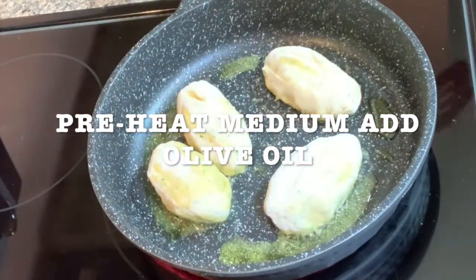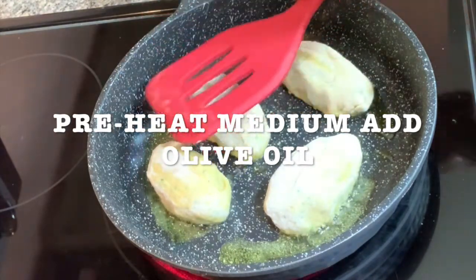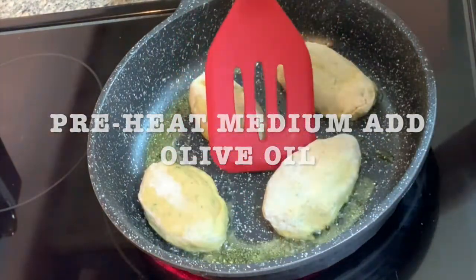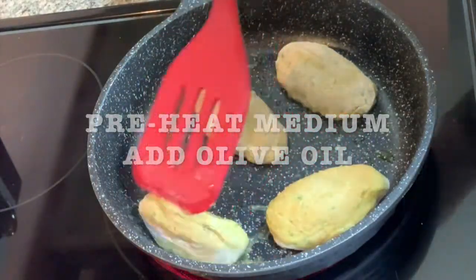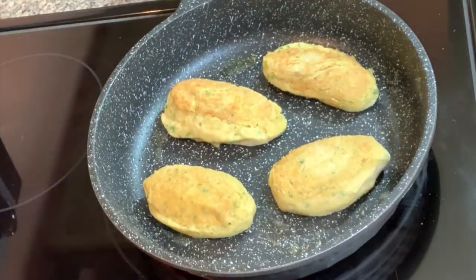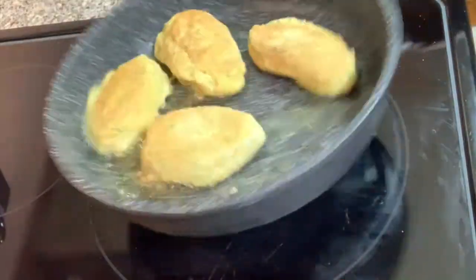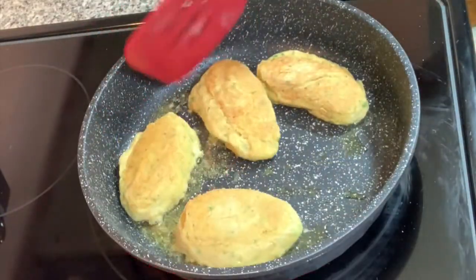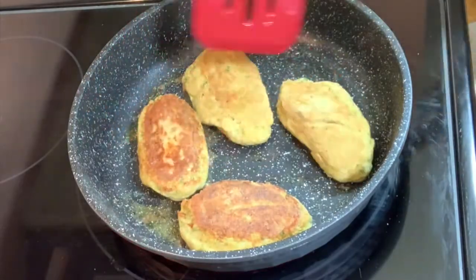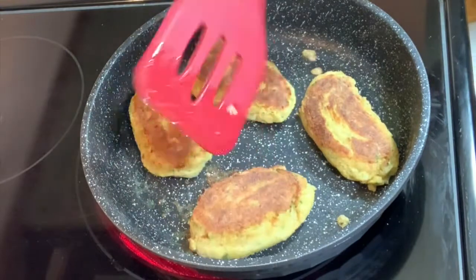And you're going to turn them over. They have to be kind of brown. Flip them over. You're going to let them cook until the other side is brown. If you need to add a little bit more oil, you can add more — it all depends how much olive oil you want. I didn't put much. This is how they look like.